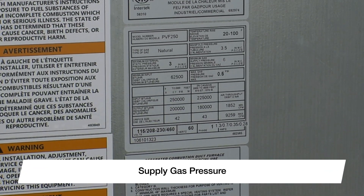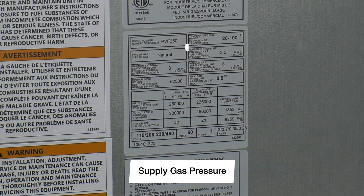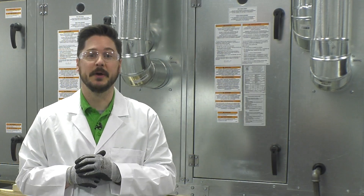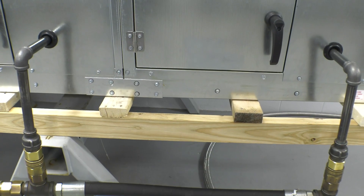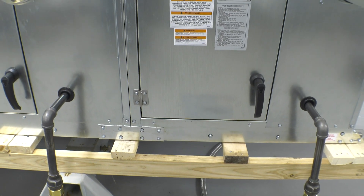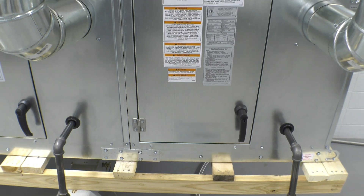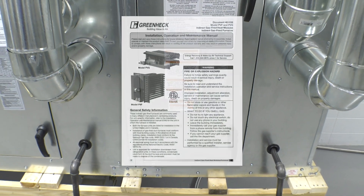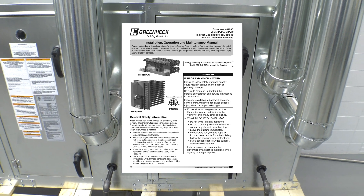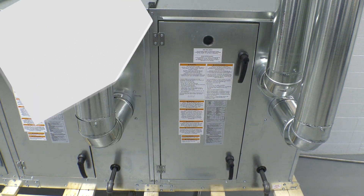Before commissioning the furnace, locate the furnace data label. Verify the gas type and that you are supplying the minimum gas pressure required to the unit. Be sure not to exceed the unit's maximum gas pressure rating. Adjust or add an external gas supply regulator if needed. Each furnace module is considered its own appliance and will require a separate gas supply line and individual venting. If mounted indoors, please refer to the PVF/PVG IOM for further details on installing gas pipe and venting methods.